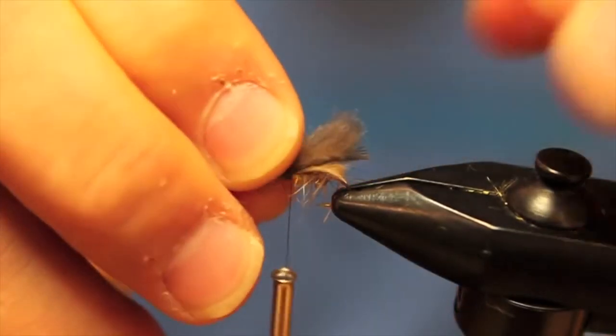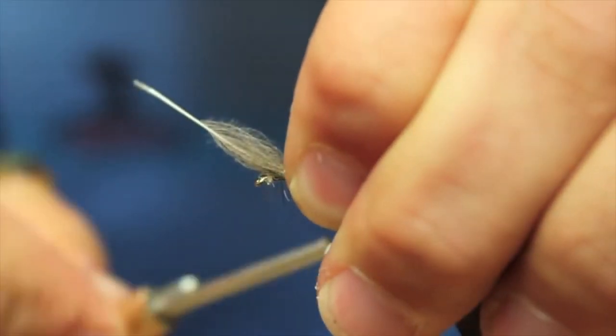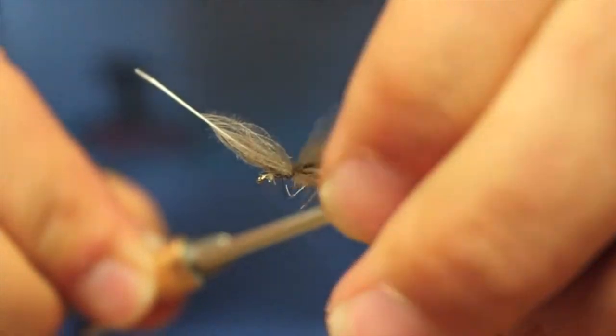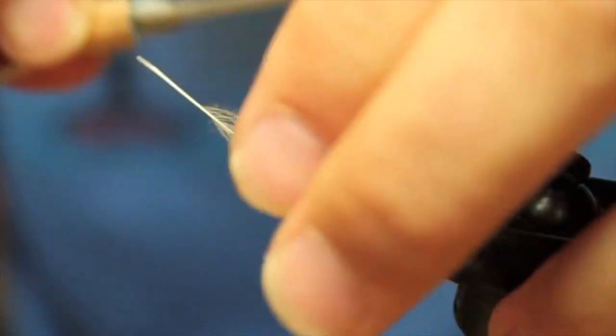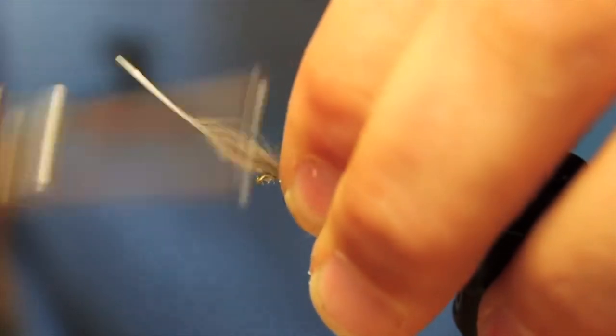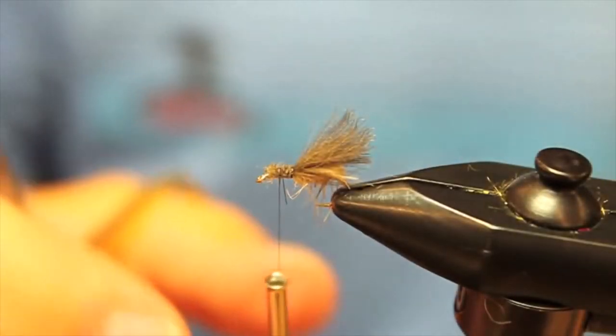Pull out some of these fibers here real quick. Add it in the same way — make one loose wrap, get it where you want, cinch it down, then tie it all the way up to the front and snip off the tag up front.